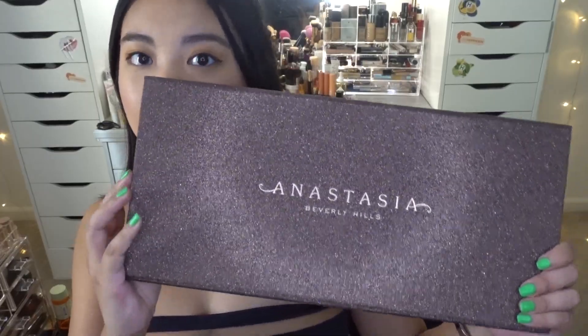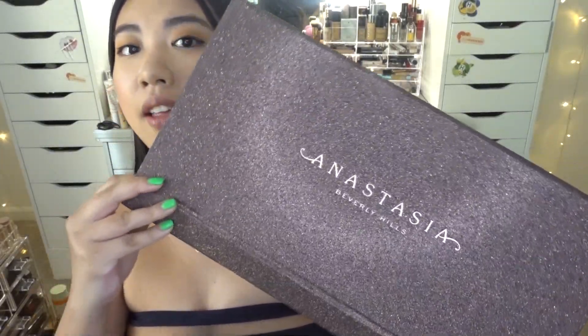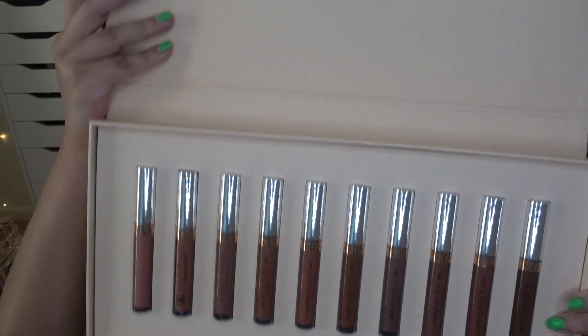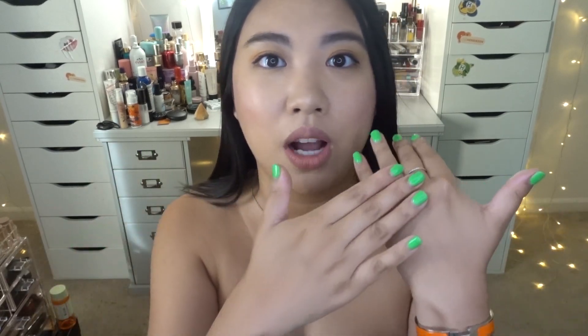Hey guys, welcome to my channel, or welcome back if you're returning. My name is Blair, welcome to my beauty space. Today I have a lip swatches video for you guys. I'm going to swatch the Anastasia liquid lip collection — 10 liquid lipsticks — on my lips as well as on my hand, so you can see how they look on my skin tone.